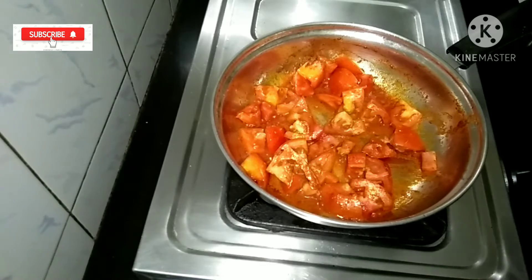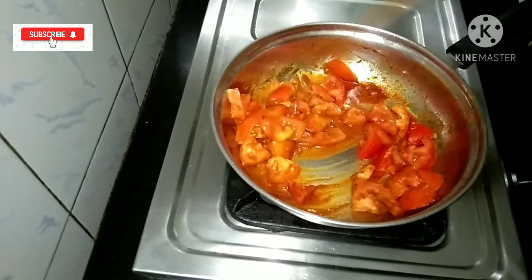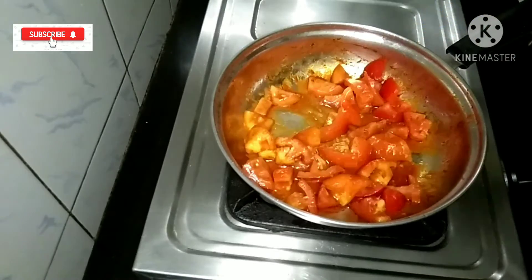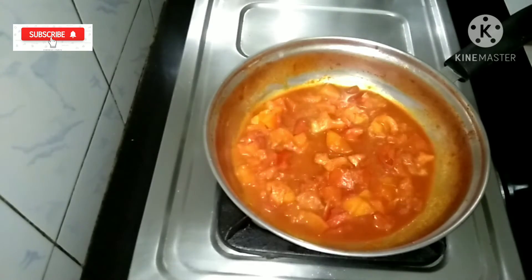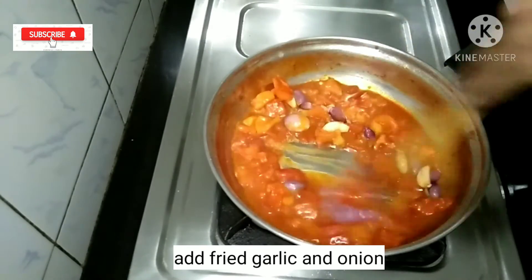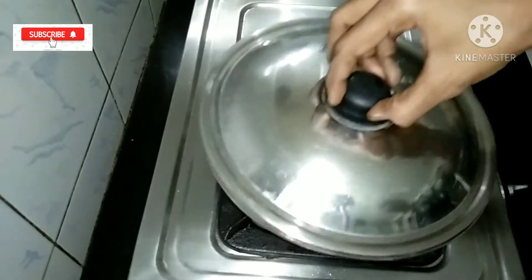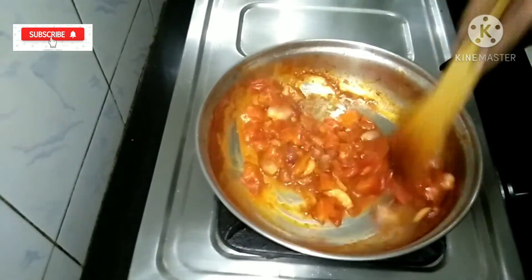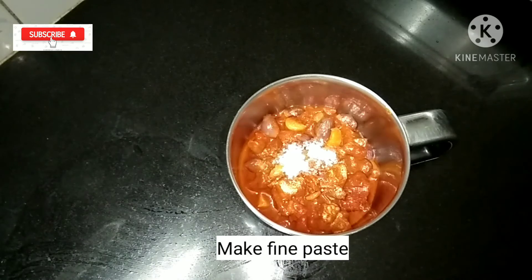Let's do this. Mix them in a cup and mix them together for 2 hours. Add 1 teaspoon of genius in this jar.